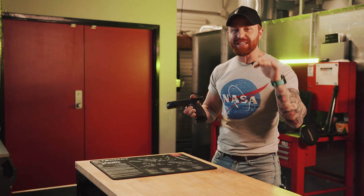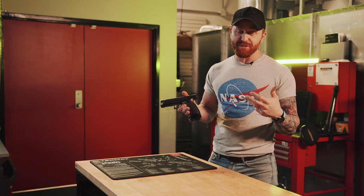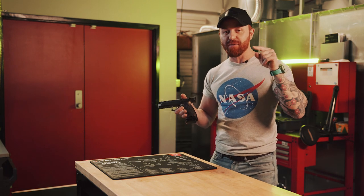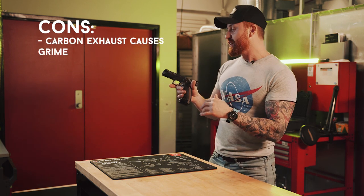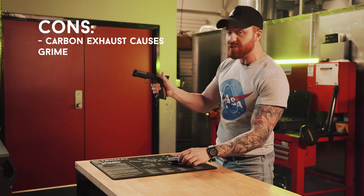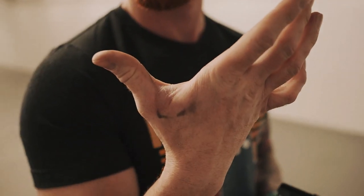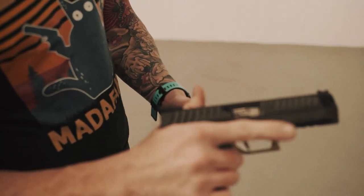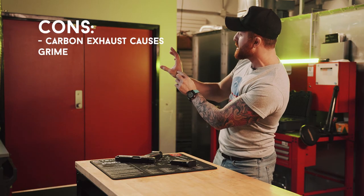I do have some cons, and I actually didn't expect this list to be that long because it's a $6,000 pistol. My first con is that it gets dirty quick. This has something to do with the delayed gas blowback system inside, but when I was firing it — choking up quite high — the webbing of my dominant hand would get filthy dirty, I don't know if that was carbon buildup from underneath that slide. It was disgusting. I've washed my hands like three times.